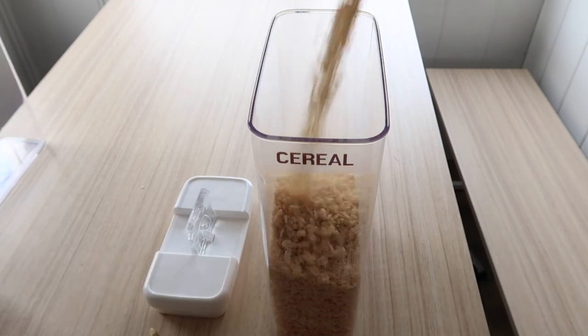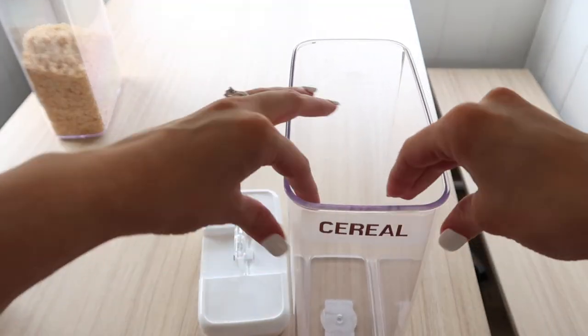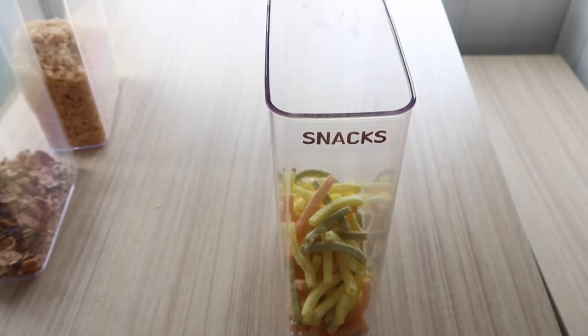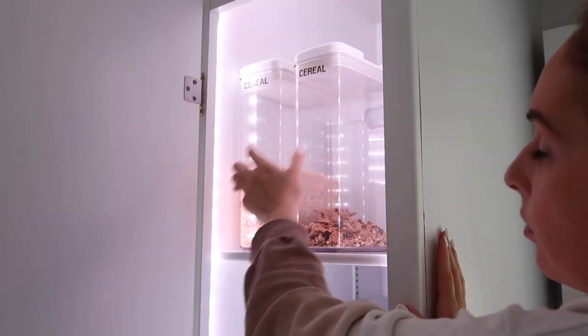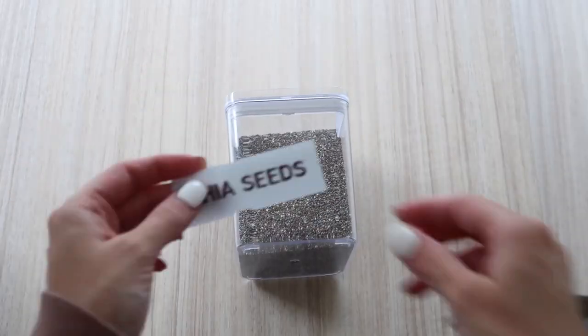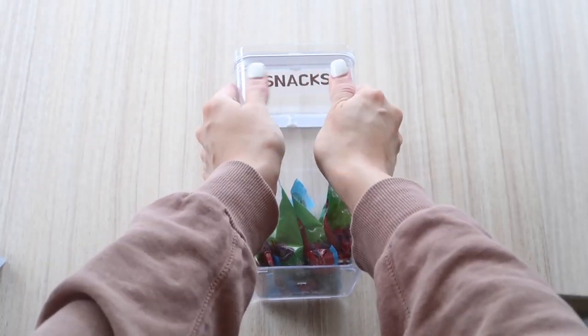I found these containers at TJ Maxx, I think possibly at Burlington Coat Factory, and also some of them were from Aldi as well. The great thing about having the label maker on hand is if I change up what I have in the boxes, I can always swap out the label.